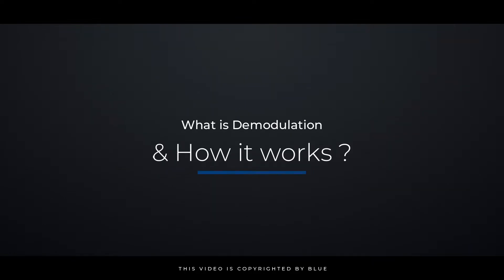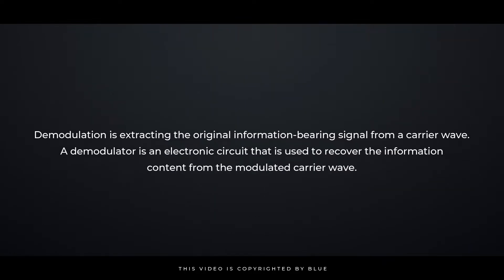What is demodulation and how does it work? Demodulation is the process of extracting the original information-bearing signal from a carrier wave. A demodulator is an electronic circuit used to recover the information content from the modulated carrier wave.